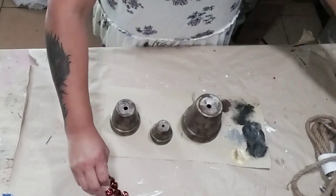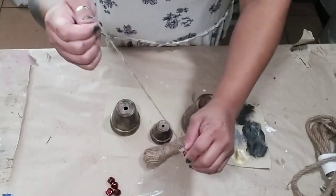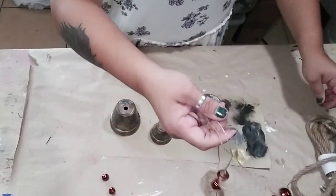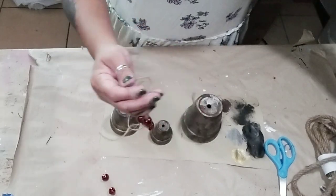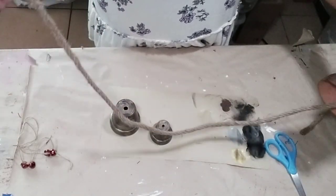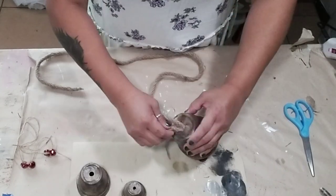While the pots were drying, I grabbed some jute twine and some bells and threaded the bells through that rope. You can also use a wooden bead if you'd like. Then I grabbed some nautical rope and threaded it through the pot. On the top I made a loop with the nautical rope and hot glued it together.